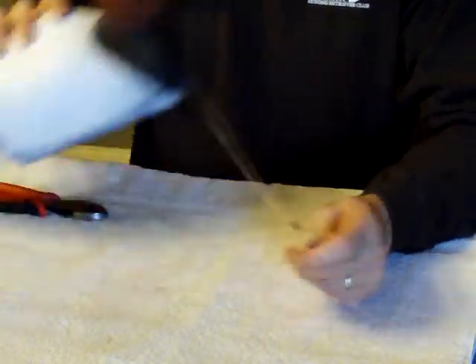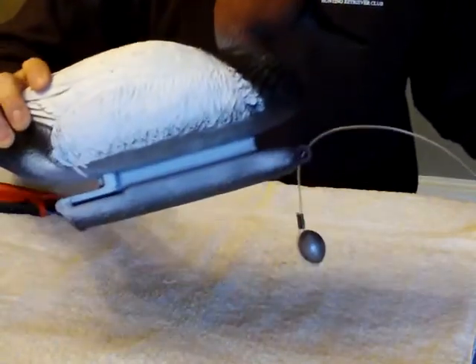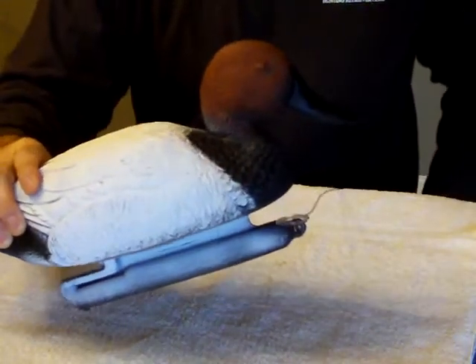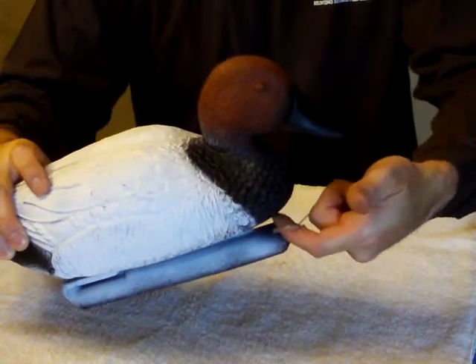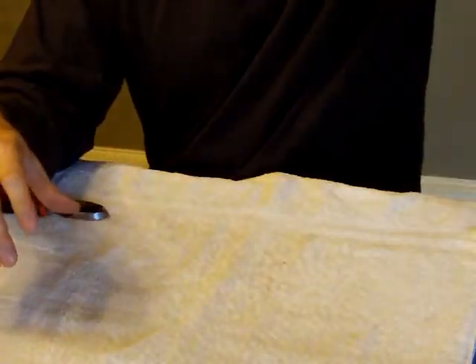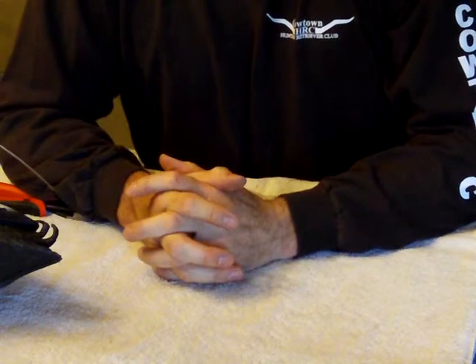Now you've got a Texas rig decoy. You throw it in the water, that weight falls to the bottom. When you're done hunting, you walk by your decoy, just grab that loop on your finger, lift up, throw it over your shoulder, put it attached to a carabiner — however you plan on carrying it.